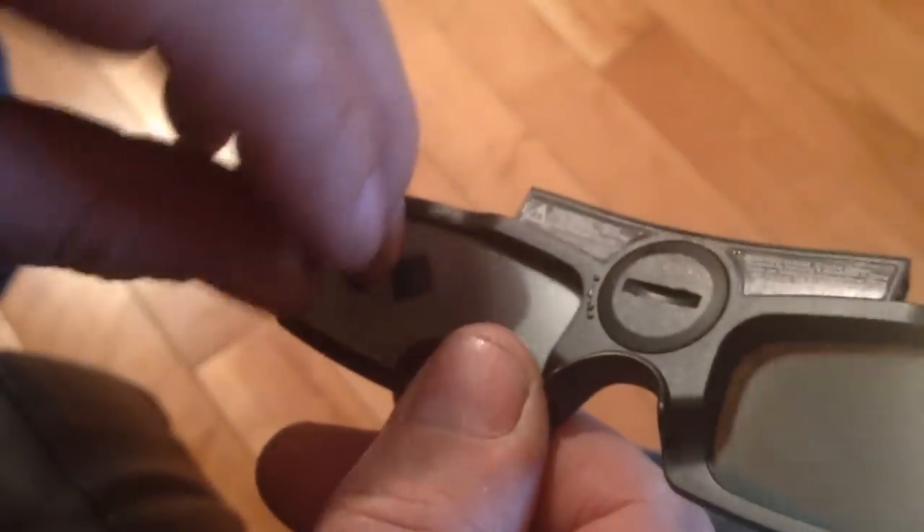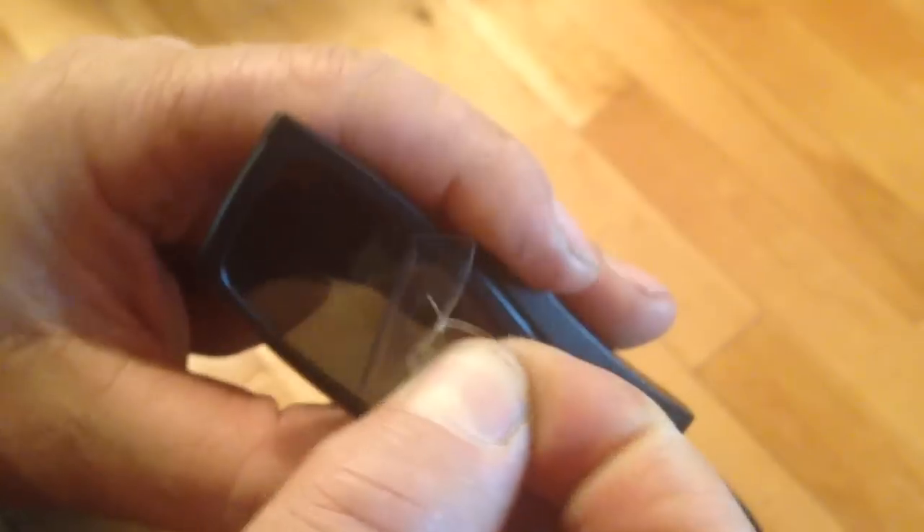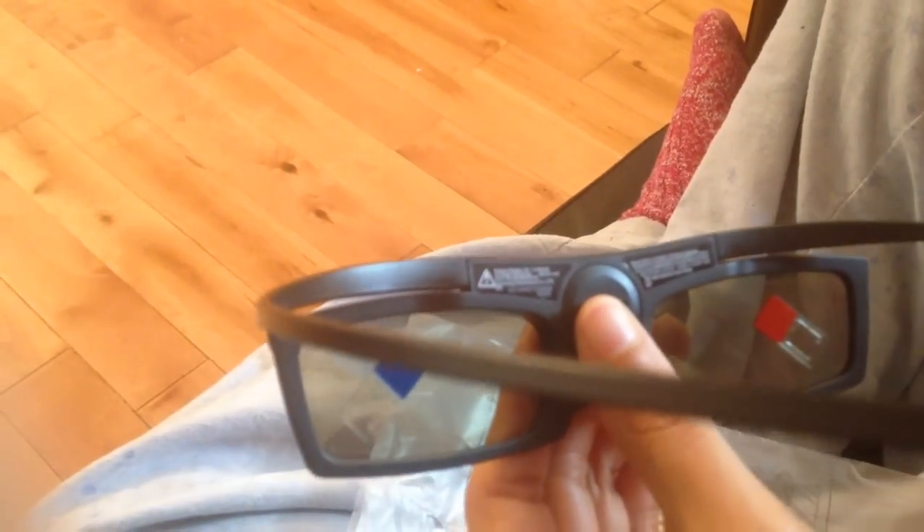Remember to always take the screen protectors off — those are just there so you know which side is which. It's pretty obvious because of the shape of the glasses which side is the right side and which is the left side, because one side will be right and one side will be the blue side. Just snap those in and press the button.